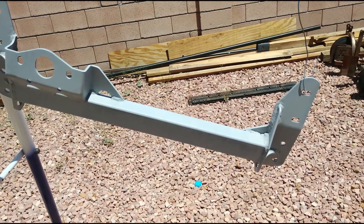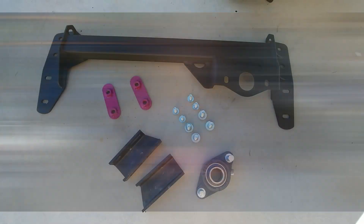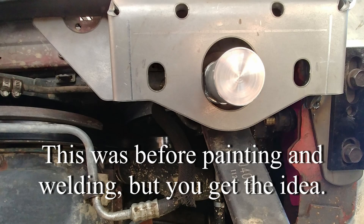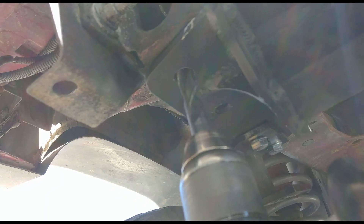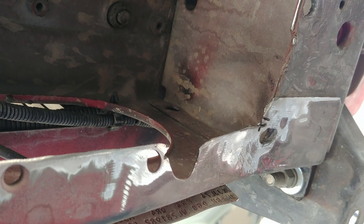After everything was welded, we added some paint — pink, of course — and we were ready for the final assembly. We centered the brace over the Pitman nut and held it in place with the four 10mm bolts, then marked the front-most holes for drilling. The instructions have you removing the brace to drill the holes, but I just left it in place. Be sure to paint the bare metal before the final assembly.